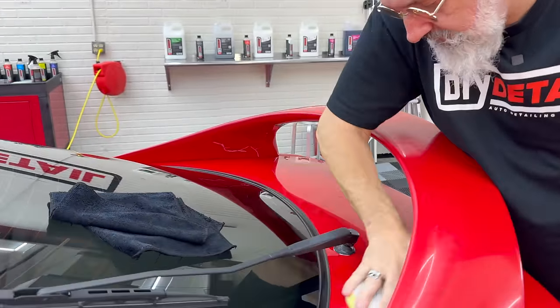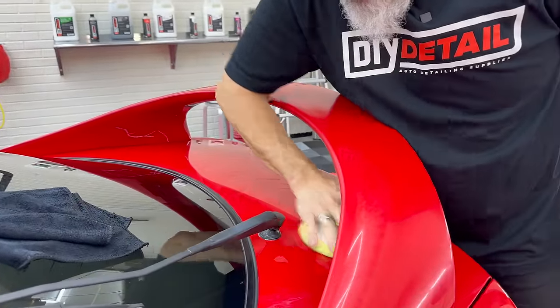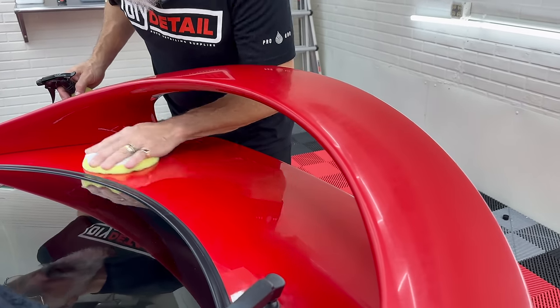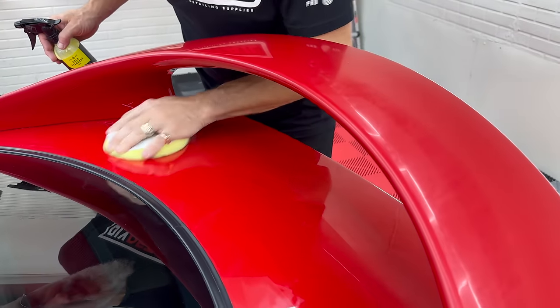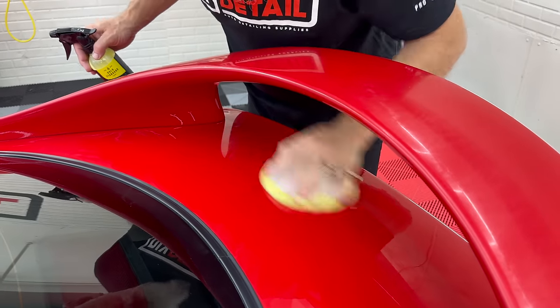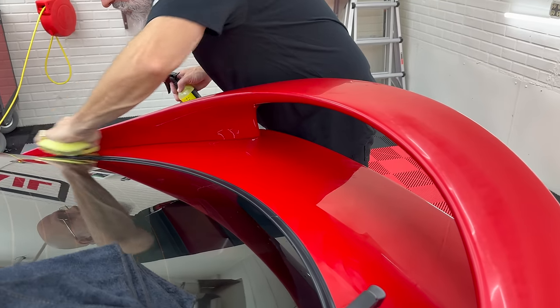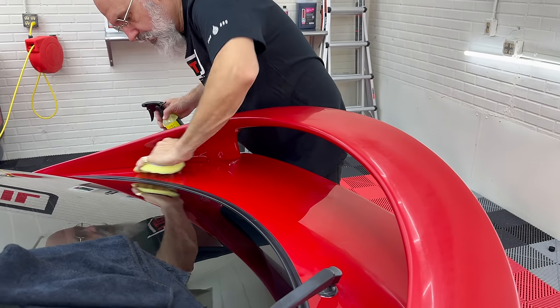Can you use the gold standard polish by hand? Sure, you can, but it's going to be a lot of work. The only time I like to use it by hand is maybe on a rag if I'm doing my side mirrors and there's some water spots on there, or inside the door handle, things like that. Otherwise, put it on a polisher — it's going to do the work for you. It's meant to do that.